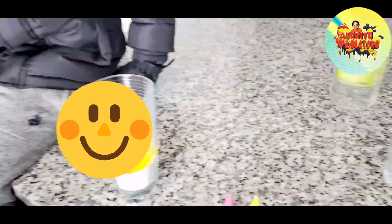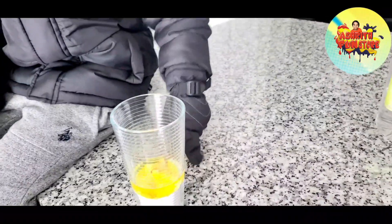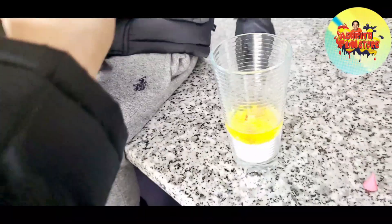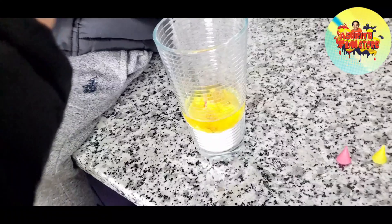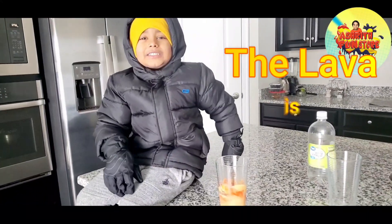I feel so happy! So are you done with the dishwashing soap? Yes. Okay, the mixture is ready for the lava? Yes. I want to mix it. Can you mix it, or do you want me to mix? It's a lava! We can have gloves. A lava is ready!